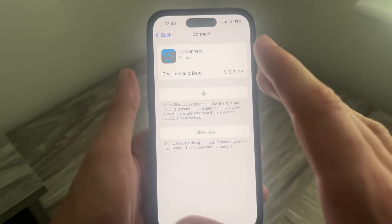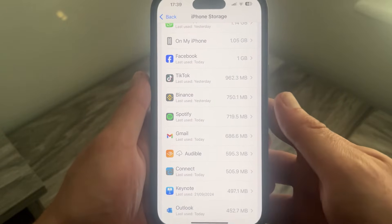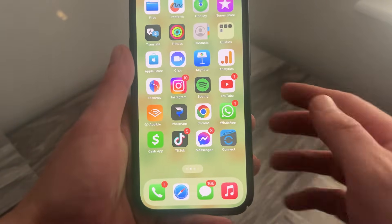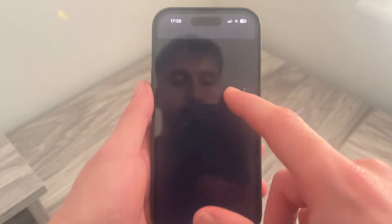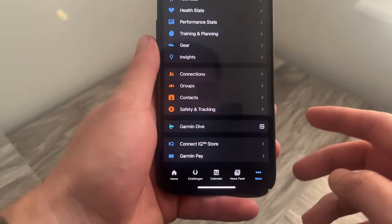Once you've offloaded the app you'll see a Reinstall button appear, so click on Reinstall App and give it a few seconds. It's a relatively small application so it shouldn't take too long. Once reinstalled, head back to the home screen and open up the Connect app, then come down to the More button in the bottom right-hand side.